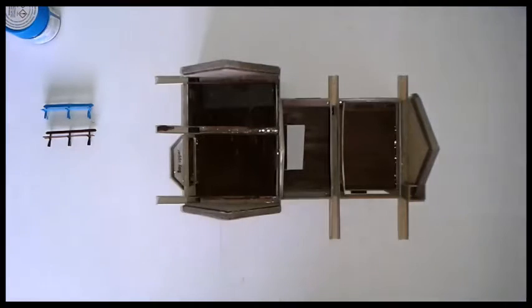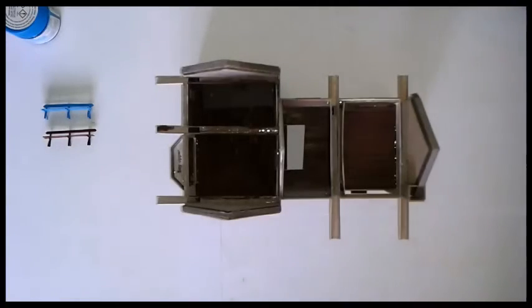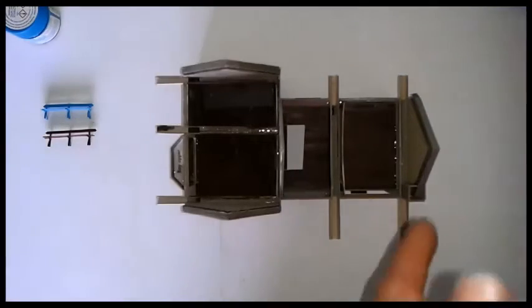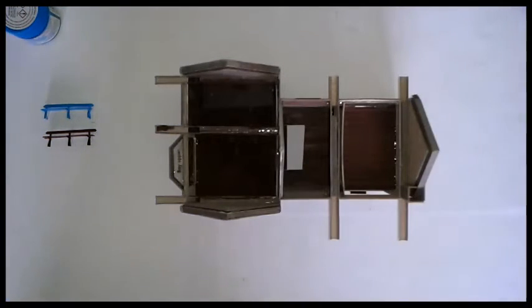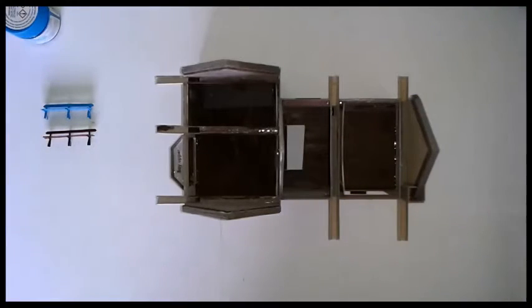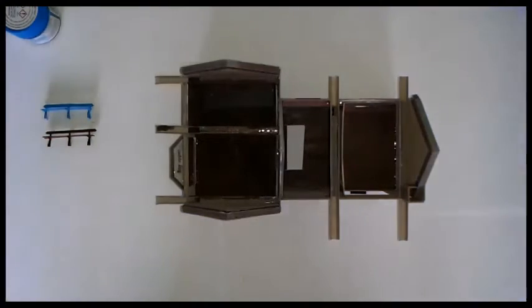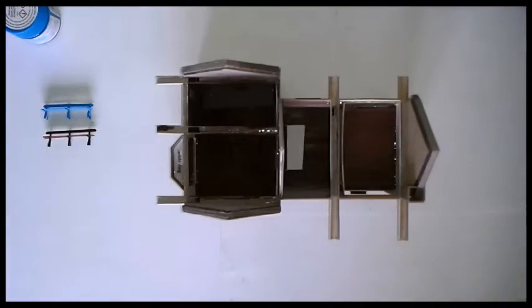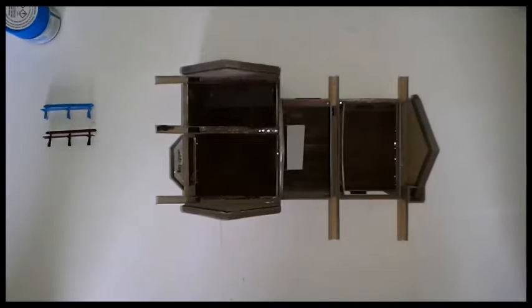Hello and welcome to part four of the station project in the model railway files series. We're going to be getting on with the station a bit more in this video, building part C. But before all that, I want to announce our new logo, which you will have already seen at the start of the video. It was made by Ajiv San, a member of our admin on our Facebook page and chat group, so I'd just like to say thanks to them for making that.